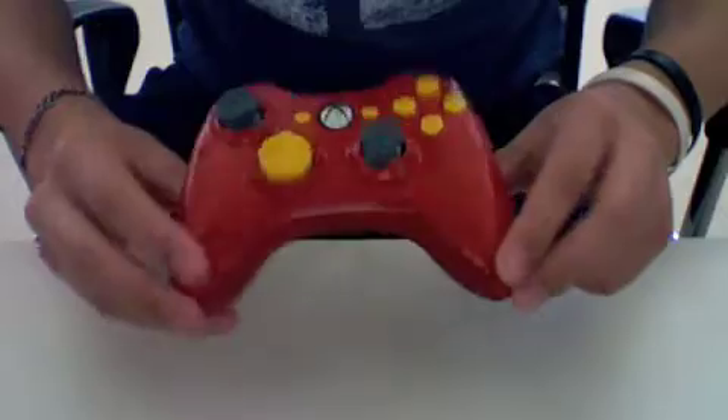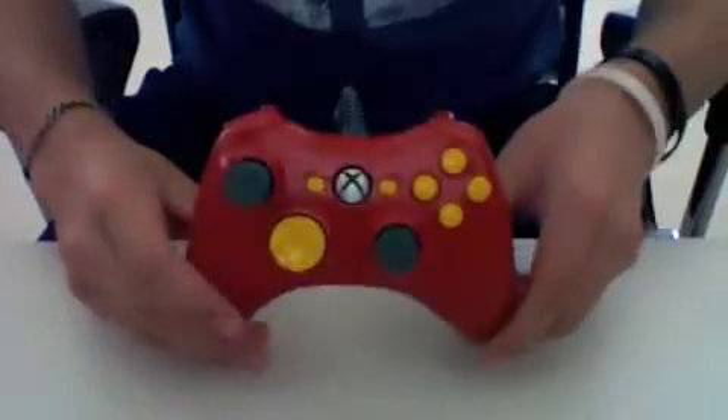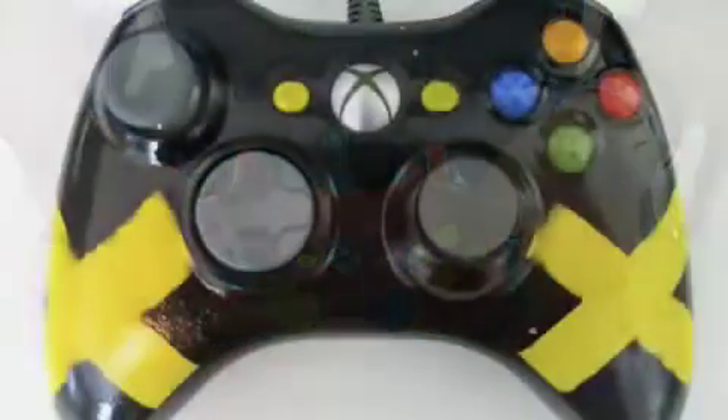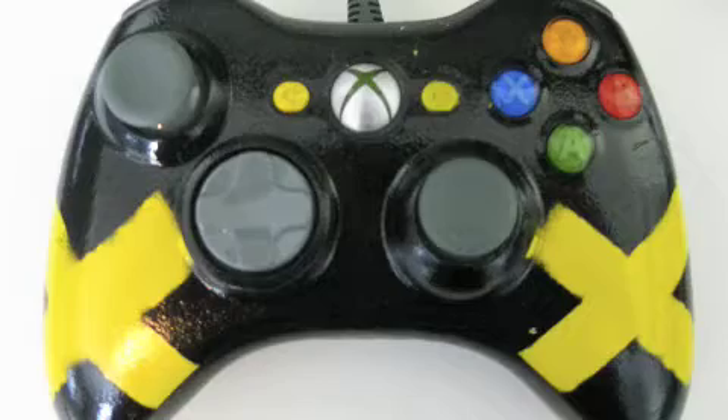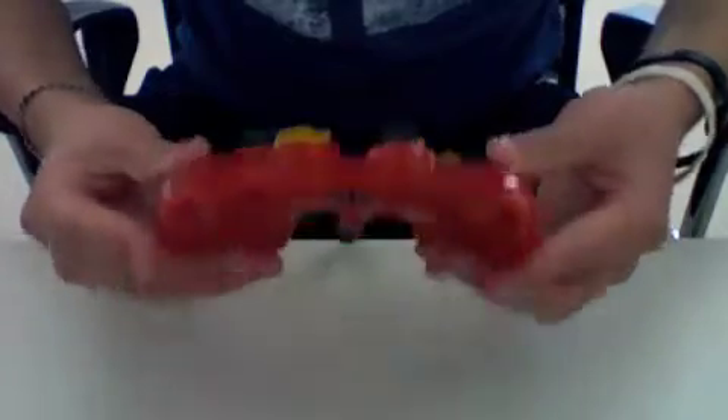This actually used to be the black controller — the one with the two X's right here. I'll show a before picture right now. As you can see, it's a big change, and now it looks really good. I like it.